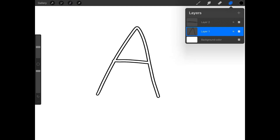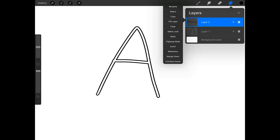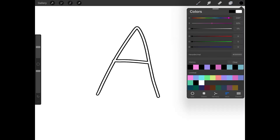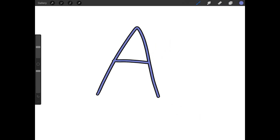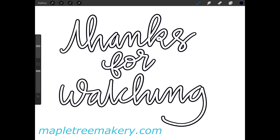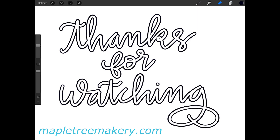I think this looks good, so I'm going to merge the layers together. The A is all on one layer now and I can fill it with color if I want. Thank you for watching — please like and subscribe, and be sure to visit mapletreemakery.com for more tutorials and brushes.